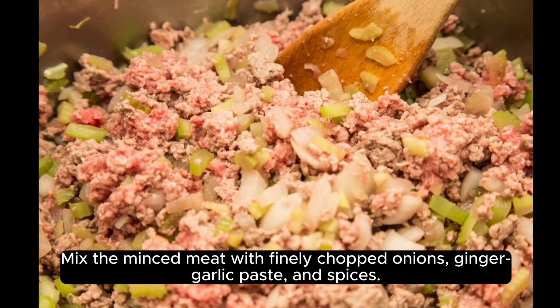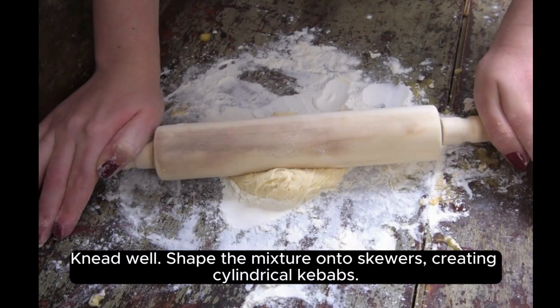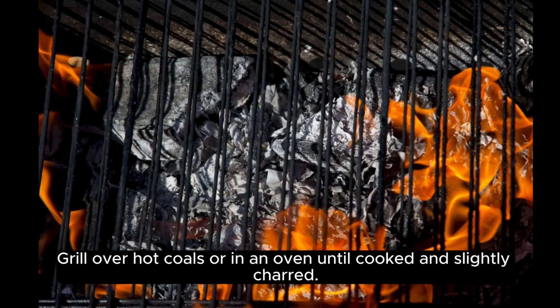Mix the minced meat with finely chopped onions, ginger, garlic paste, and spices. Mix well. Shape the mixture onto skewers, creating cylindrical kebabs. Grill over hot coals or in an oven until cooked and slightly charred.